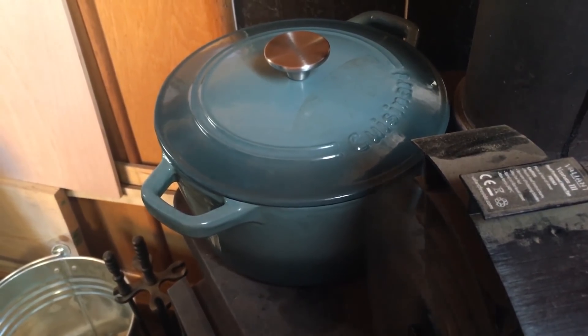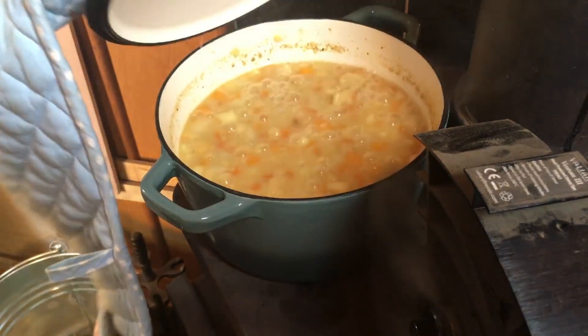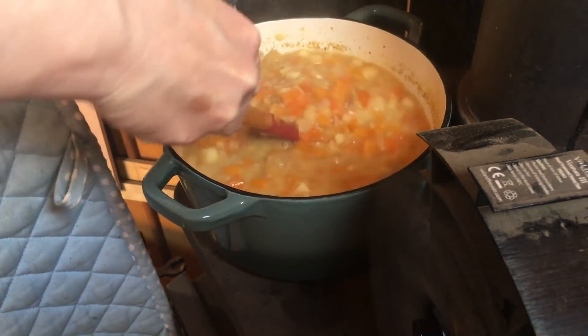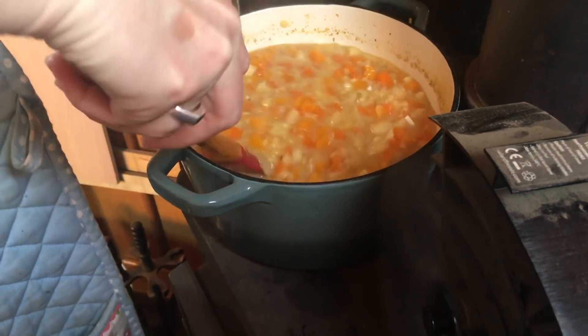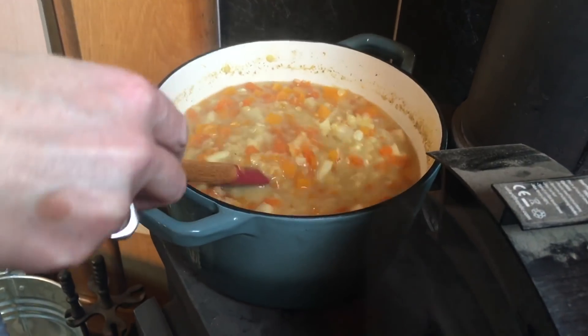It's been on about 30 to 40 minutes and the stove is really hot right now — oh my gosh, it's going really fast. It's looking good — shall I taste it?